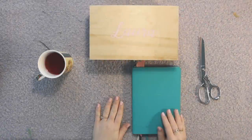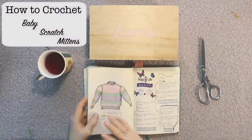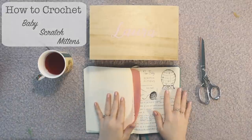Hello everyone! I'm back again with another tutorial. In today's video I'm going to show you how to make newborn baby scratch mittens.